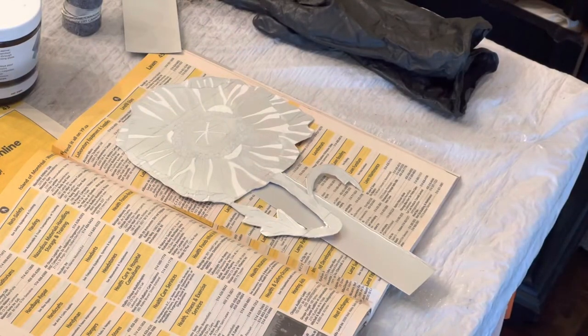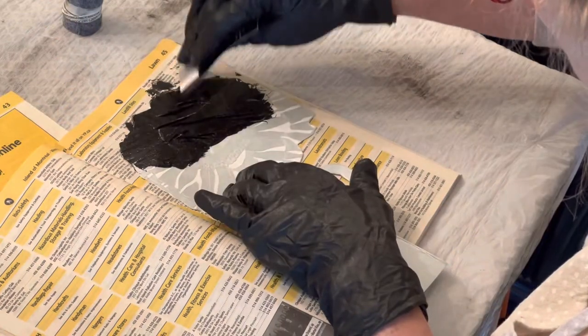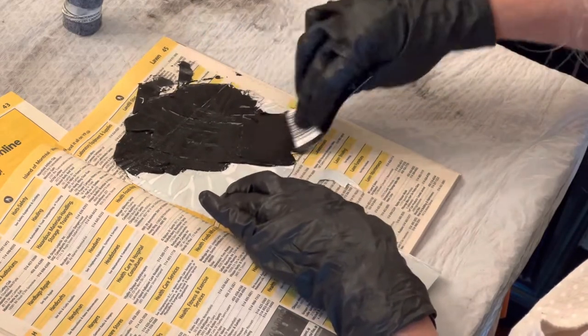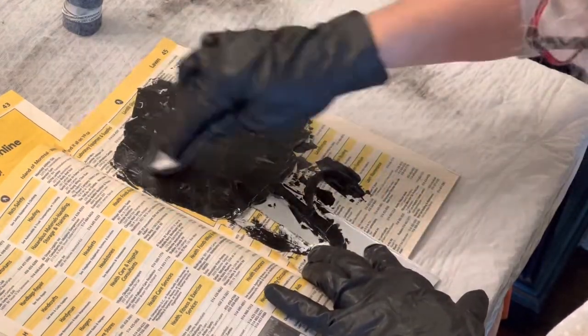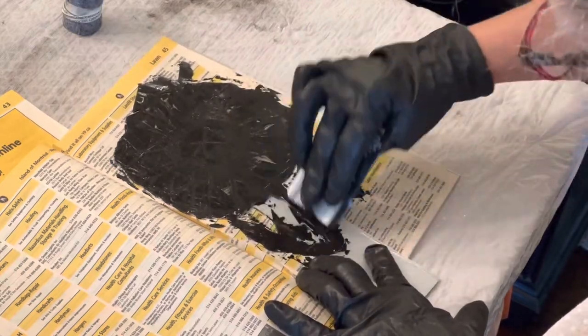Here you can see I've attached a little tongue to the bottom — I've also cut out the image and attached a tongue so I don't have to hold on to the image itself, since there are no edges to grip. So the tongue helps me hold it down. Thank you for that tip — I don't remember who shared that on YouTube, but it's really helpful.